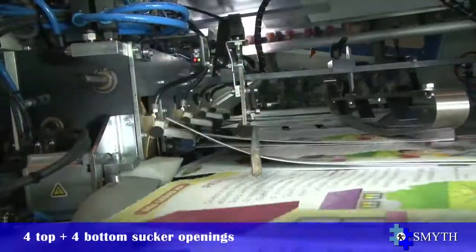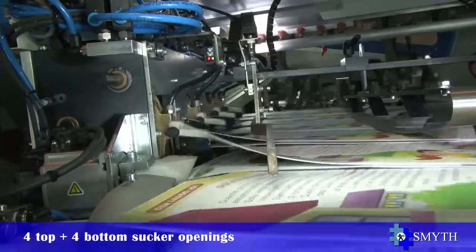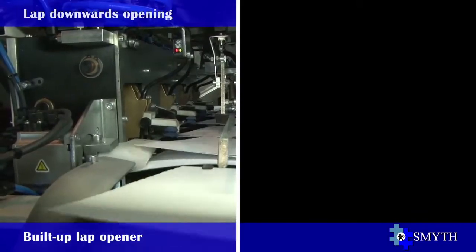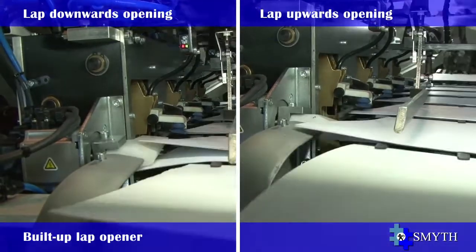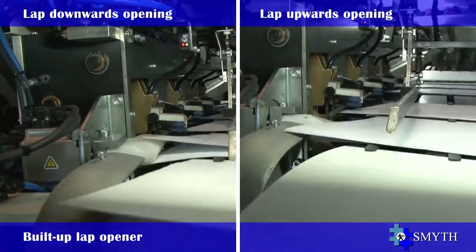The feeder is standard-equipped with four top and four bottom vacuum openers. The integrated built-in lap opener device is ready to work when programmed, and it provides the ability to open overlapping signatures that also have different back-to-front sizes.